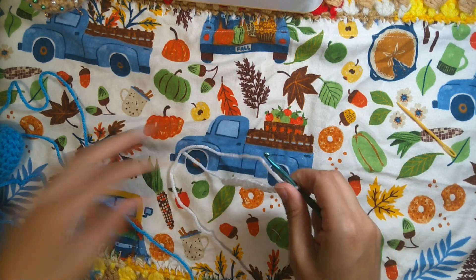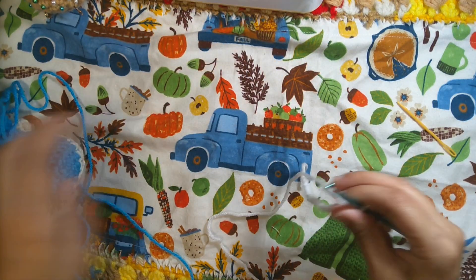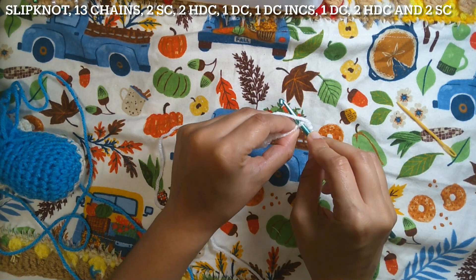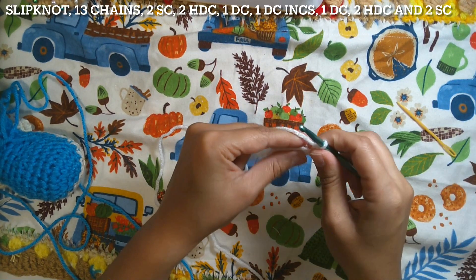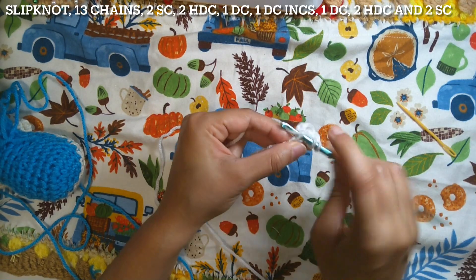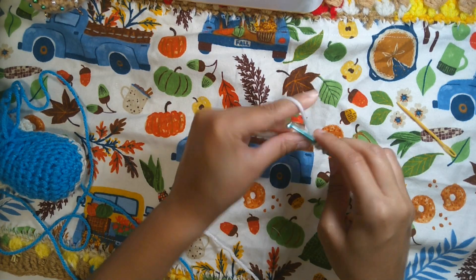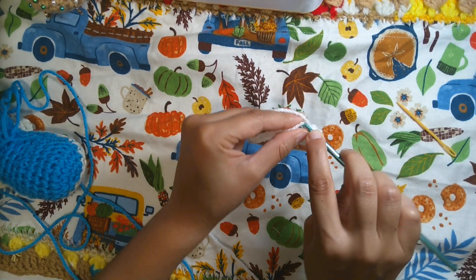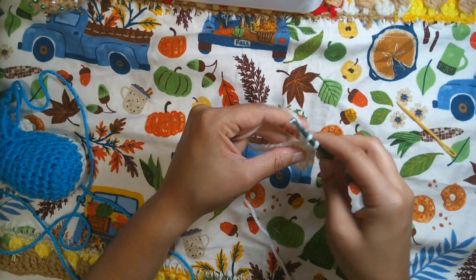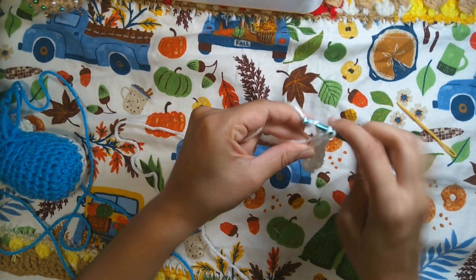Once you have 13 chains, check the teeth length — if you want long or short. I decided to go with long teeth to make a big smile. Starting from the third chain: two single crochet — one, two — then two half double crochet — one, two — then one double crochet. Insert the hook, take the loop, yarn over pull through two loops, yarn over pull through two loops.